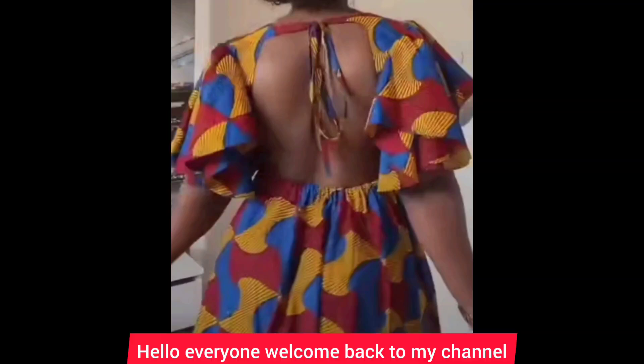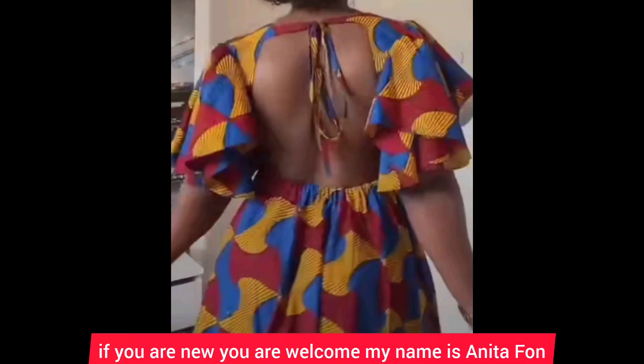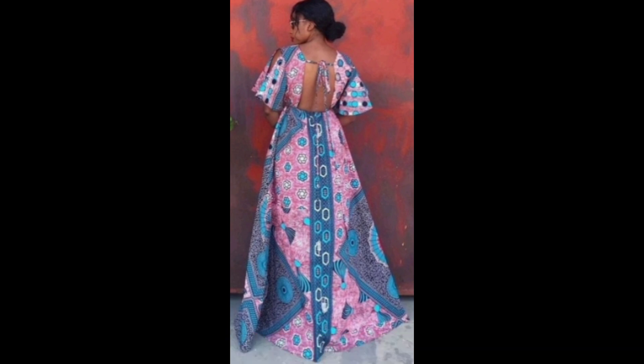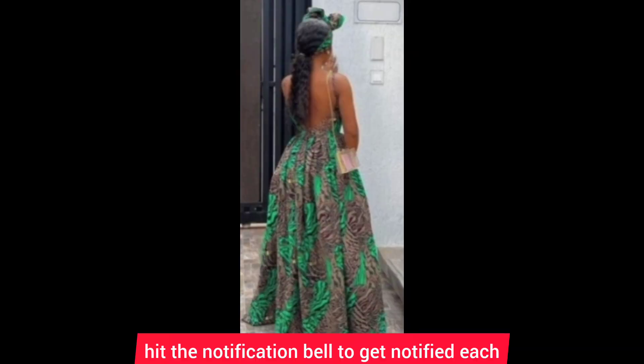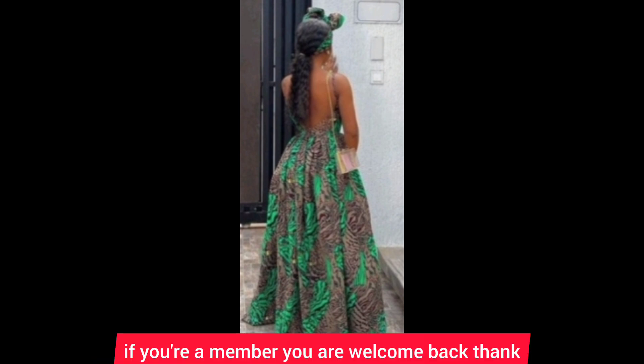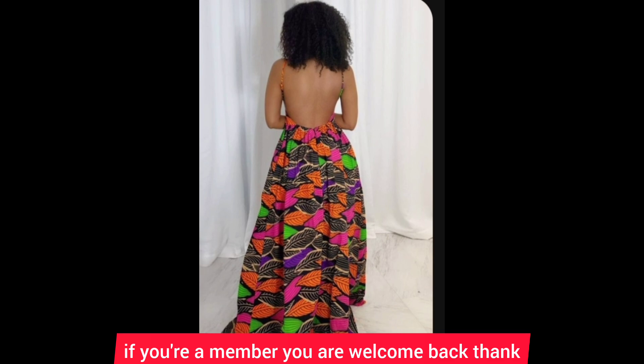Hello everyone, welcome back to my channel. If you are new, you are welcome — my name is Anita Fun. If you haven't subscribed, kindly subscribe and hit the notification bell to get notified each and every time I upload a new tutorial on my channel. If you're already a member, welcome back — thank you for coming back.